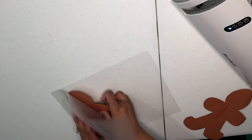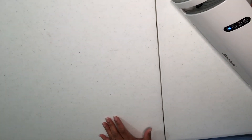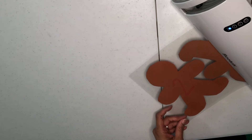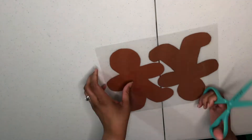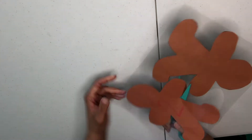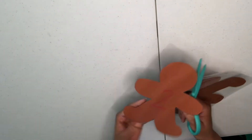Once you have them all traced out, go ahead and start cutting those out. Do not worry if it's not perfect — it's handmade, that's part of the love. Next is an optional step: if you have a laminator and you want to laminate, go ahead and laminate your gingerbread men. You don't have to do this step, but it does make it a little bit easier, especially working with little ones so they don't rip or tear them, and you can reuse them next year or for another child.